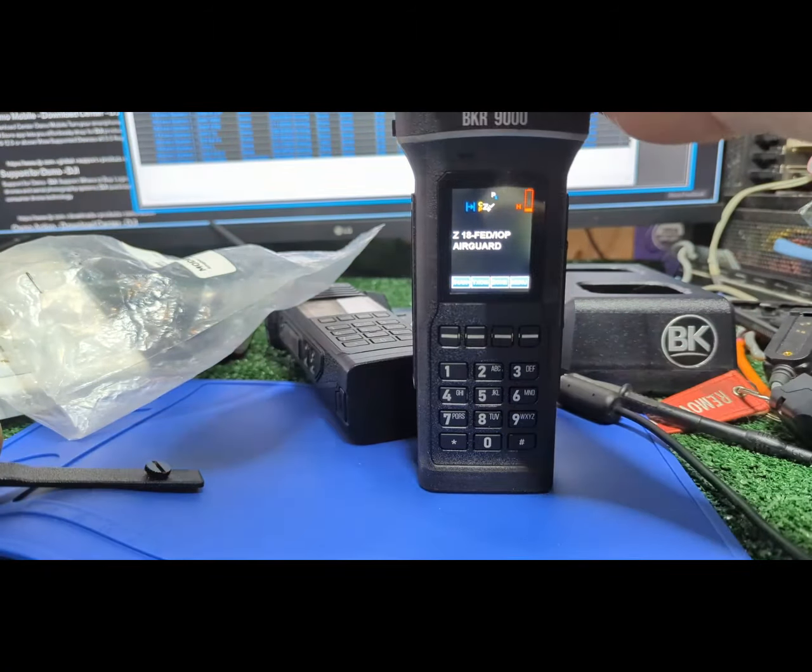Now another neat option for text: I have my program set so it'll display the received tone. Since it's doing priority sampling, it's just thinking about what tone it has. It's just noise so it's falsing, but if there's a real user, I'll see the PL they're using — or the repeater output PL if they're on a repeater. Let me nuisance delete that one — there we go, now we're back on air guard.